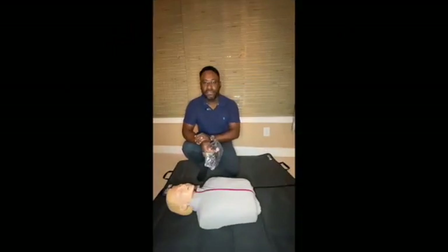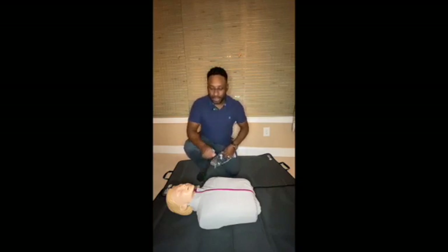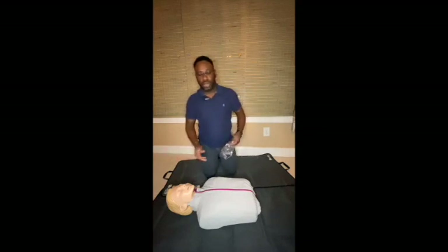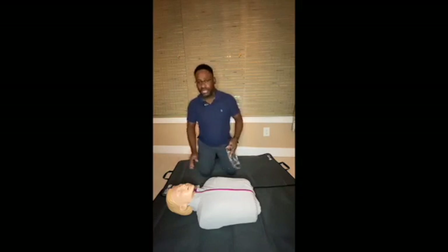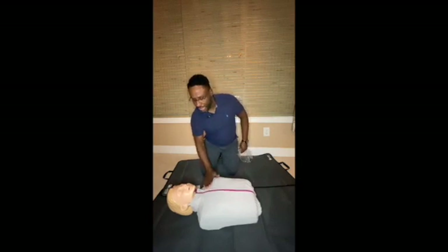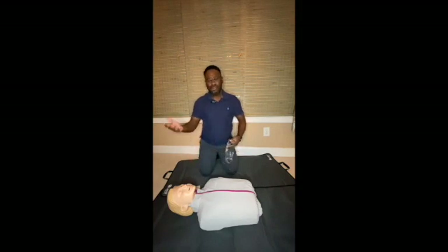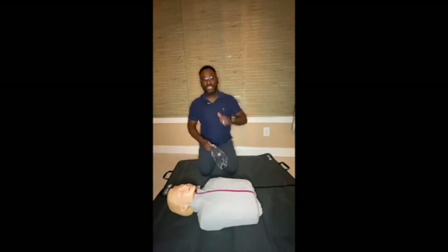This is a demonstration for adult CPR. Just like we said before, when you find someone on the floor, first check the scene. You go to the person and tap on them vigorously and firmly: 'Hey, are you okay? Are you okay?' This is hard enough to get someone's attention. No response. So the next thing I do is call for help — shout: 'Help! I need help here!' If I see anyone around, I will tell them to call 9-1-1 and bring the AED.